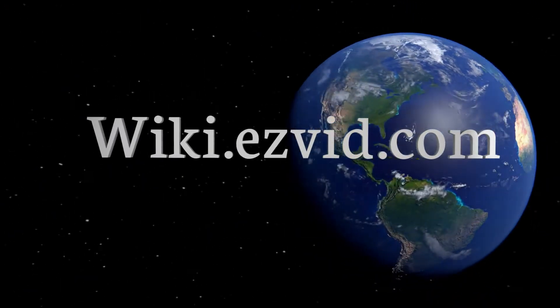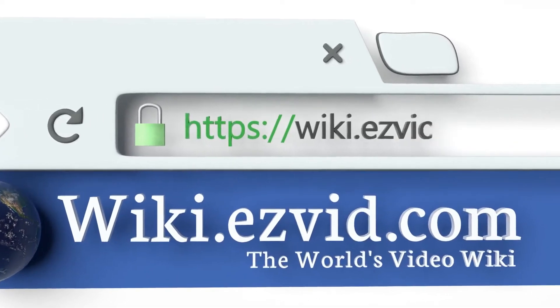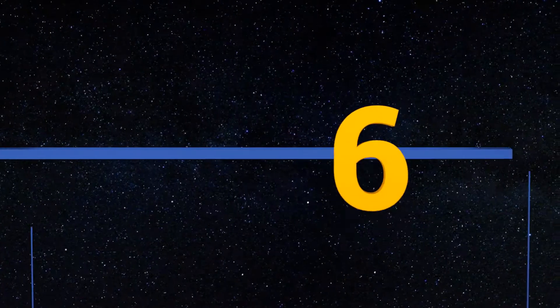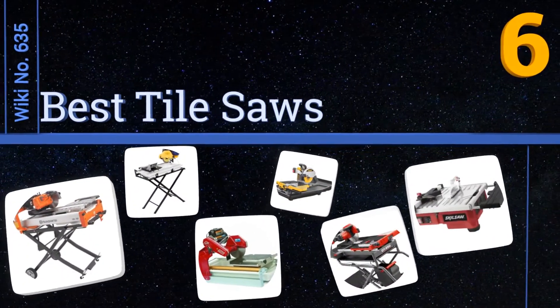Wiki.ezvid.com — search Ezvid Wiki before you decide. Ezvid presents the six best tile saws. Let's get started with the list.